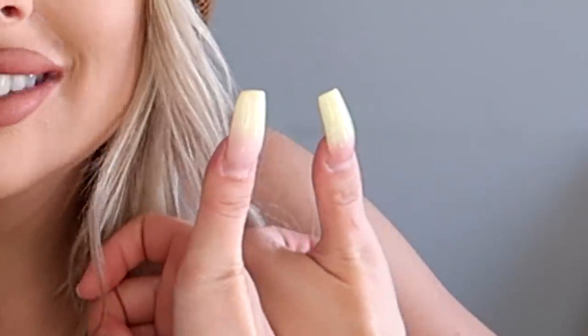Hey cuties! So today I am at a nail salon. If you guys can see, it's a very sterile, quiet nail salon. We are living our best lives. We're just here with our latte, getting a full, full, full set.